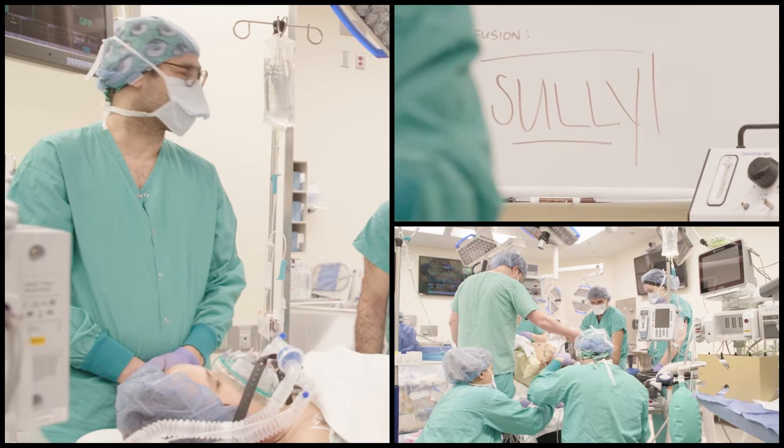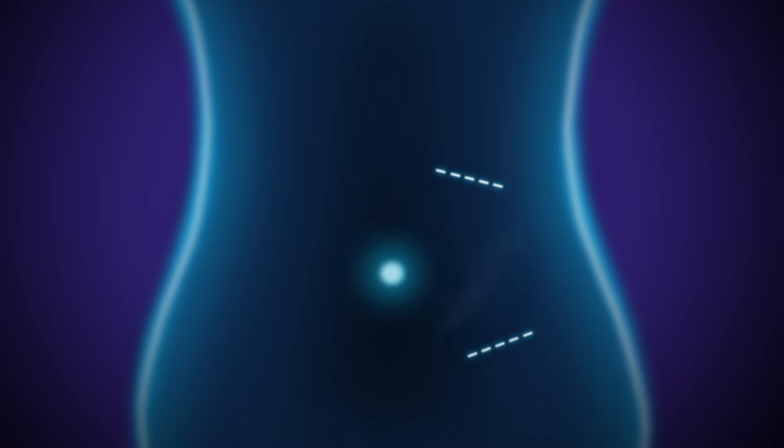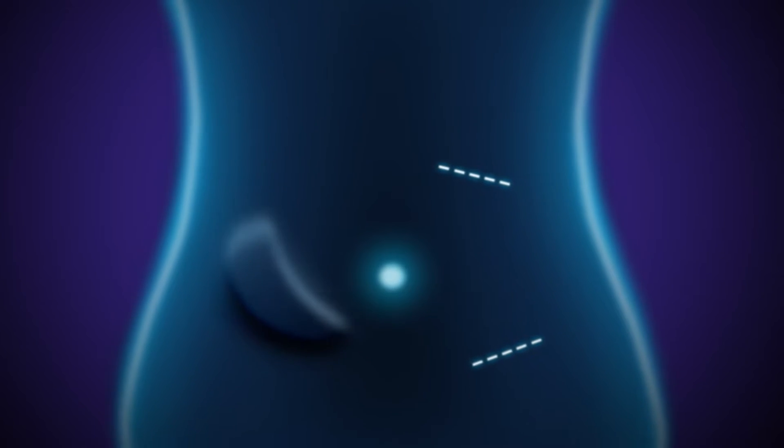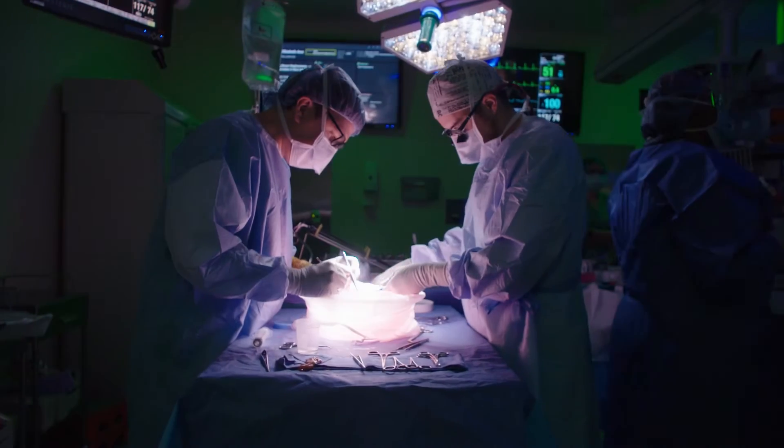We make very small incisions and put a camera into one small one centimeter incision, put a little working tool in the left or lower portion of her abdomen, move her colon out of the way, move her spleen out of the way, and take it out through the belly button.